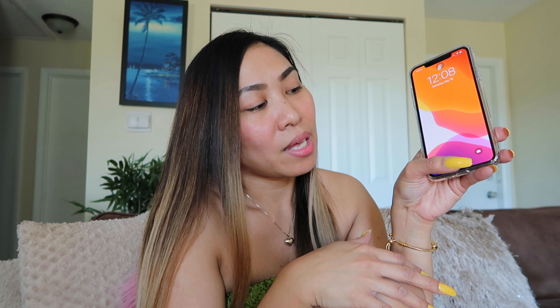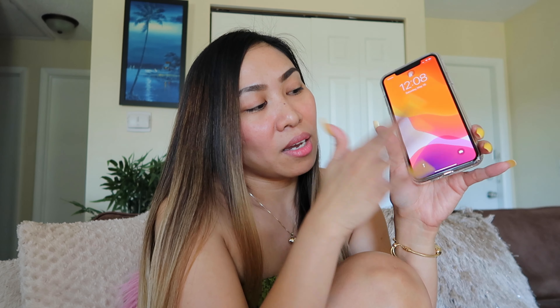The only thing that I find a bit awkward about this case is the really high lip. Since I'm going to be using this a lot, I might get used to it — especially when you're swiping up, it kind of gets in the way. I'll get used to it.